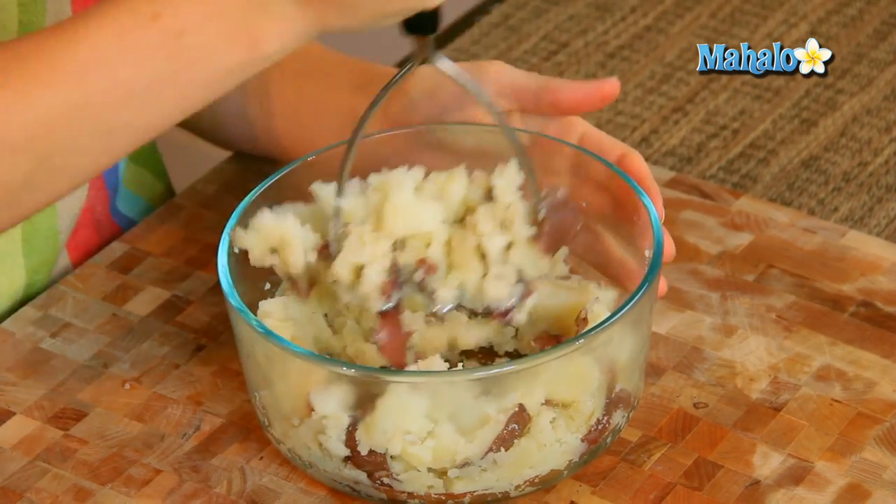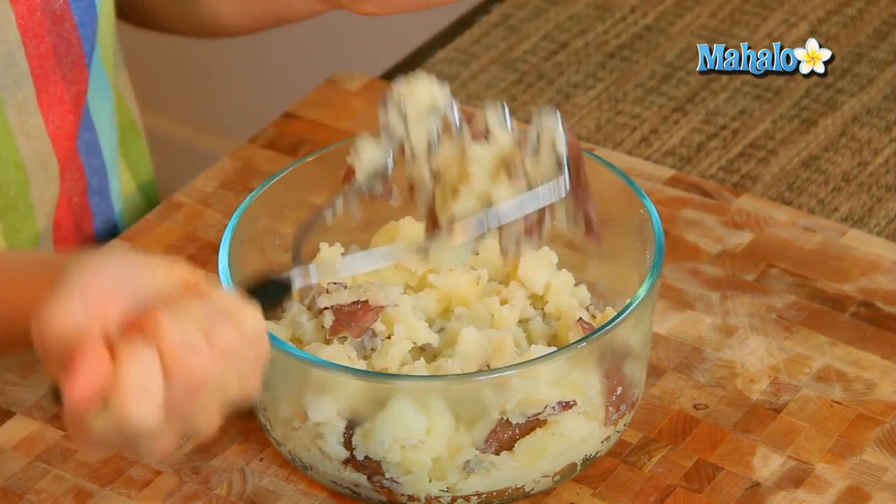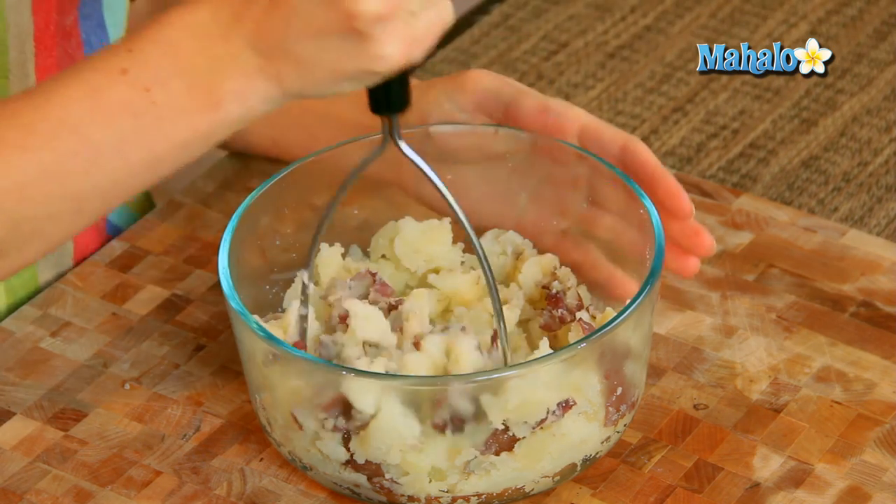Now, depending upon how smooth you want your potatoes, you can just keep going and it will continue to push through and make it smoother and smoother.